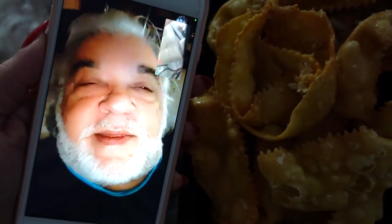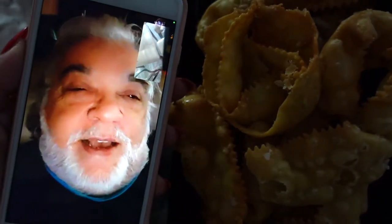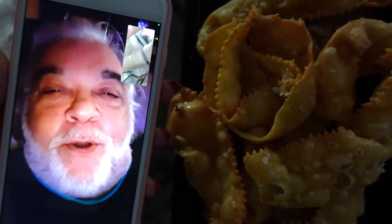Little Nonna did such a good job for a 90-year-old. She did all this by herself. Cartellate are like potato chips — once you eat one, you want to eat them all.